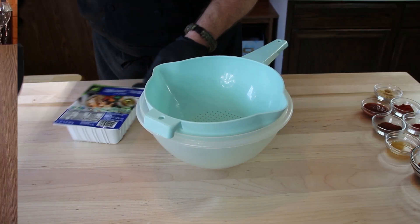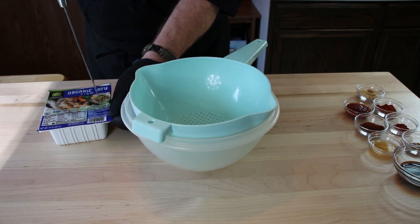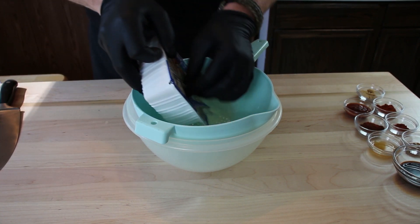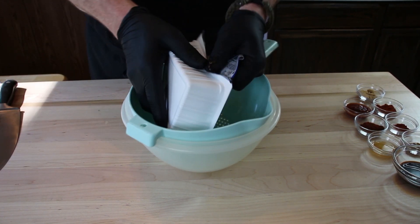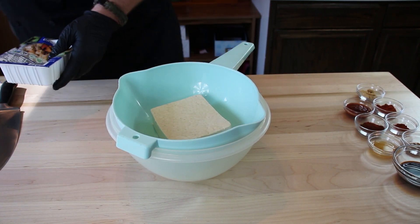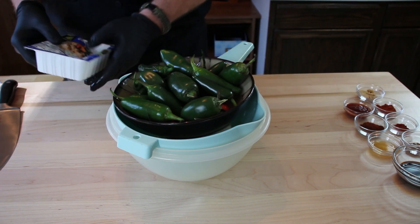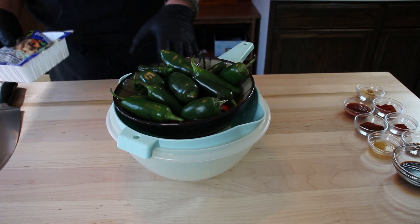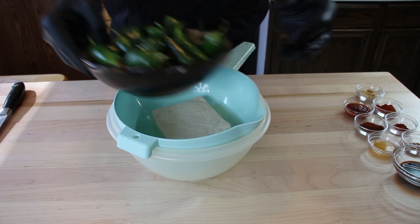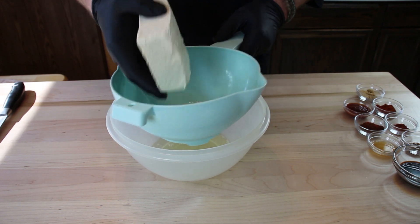Let's start mixing it up. First thing we want to do is drain and press our tofu to get all the water out of it. I've got a bowl with a sieve — colander, whatever. Just put that tofu right in there. I've got a bowl with some weight to it; I'm just going to set that on top and let some of that water drain out. I got some of that water out now, so it'll be much easier to process this.